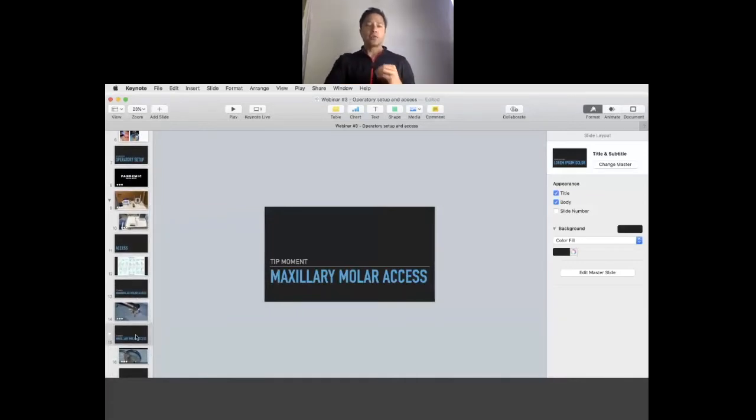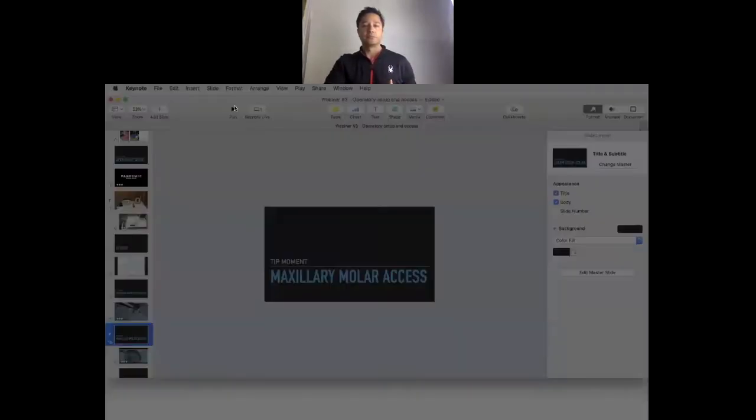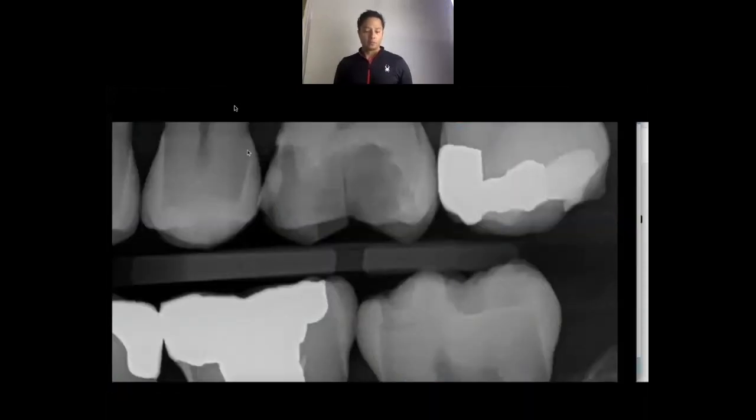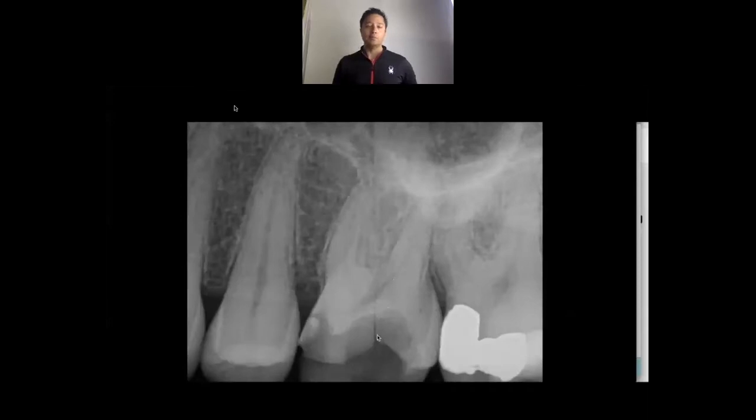That's talking about a mandibular molar. Now let's look at a maxillary molar. This is a very interesting case from the clinic that we worked with one of our captains on. So this is a cracked tooth case — let's talk about accessing into a maxillary molar. This tooth was presented as an emergency case. On the bite wing you can see the patient had long lost the restoration and now had symptomatic irreversible pulpitis. On the periapical radiograph you've got that really interesting fracture right down the center of the tooth.